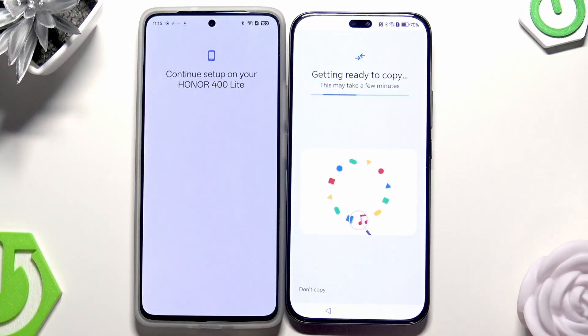Now we need to keep on waiting. Getting ready to copy — this may take a few minutes.